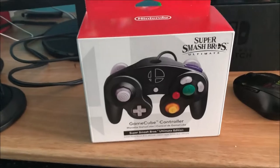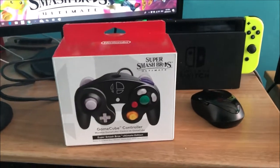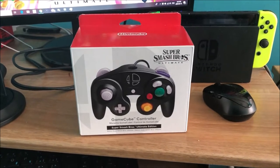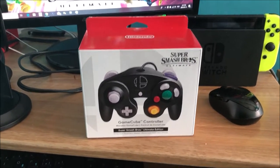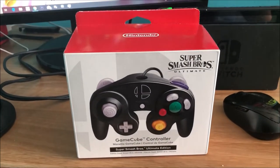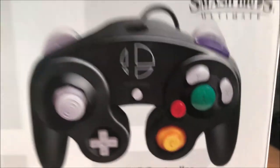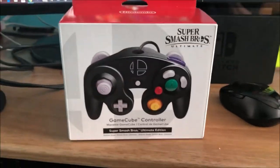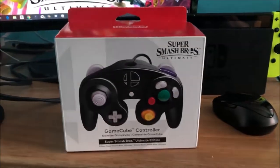Looks like someone got a new controller! What's going on YouTube, my name is Kiever Montoya and welcome back to another unboxing video. It's been a long time since we've done unboxing videos, and today we're unboxing the Super Smash Bros Ultimate GameCube controller. I got this in the mail today.